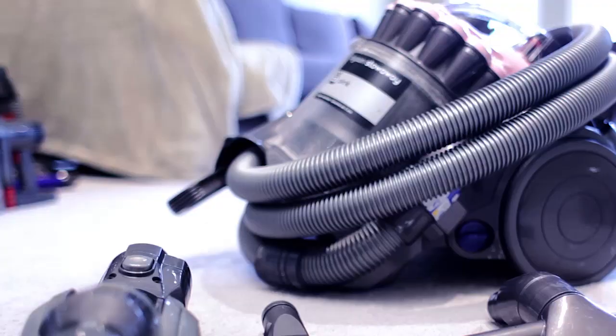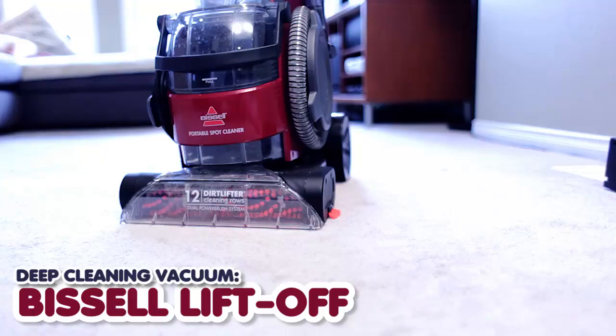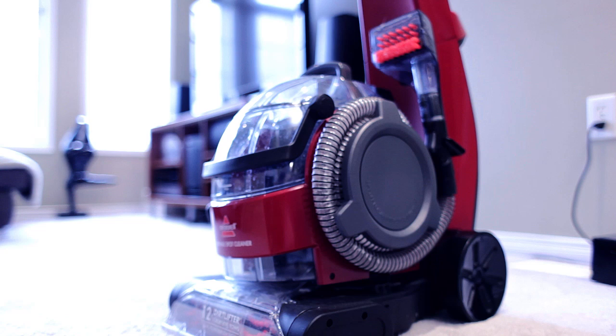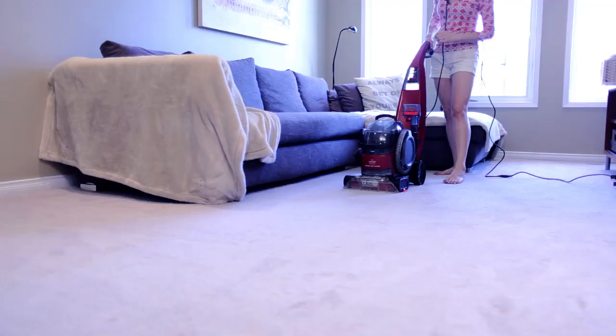The next tool in our floor care artillery is the Bissell Lift-Off Deep Cleaner. We pull this out every six months or so to give our carpets a really good deep clean. This is a very powerful vacuum with excellent suction. It's a wet/dry vacuum — you depress a button, liquid comes out, it cleans your carpet, you release that button, vacuum over the area a couple of times, and the vacuum suctions up the water as well as any dirt living in your carpet.